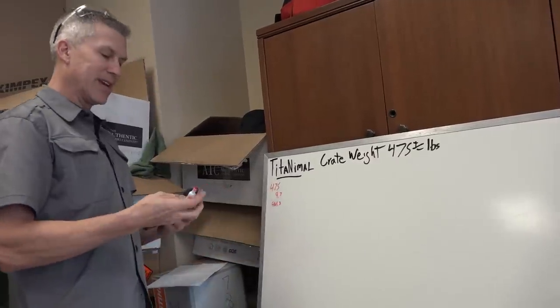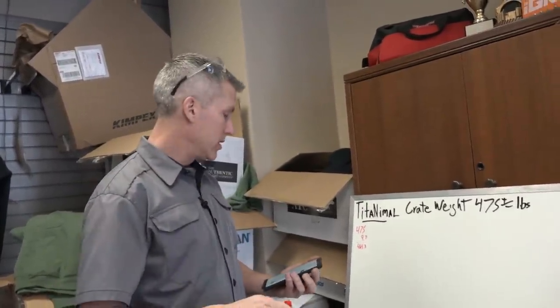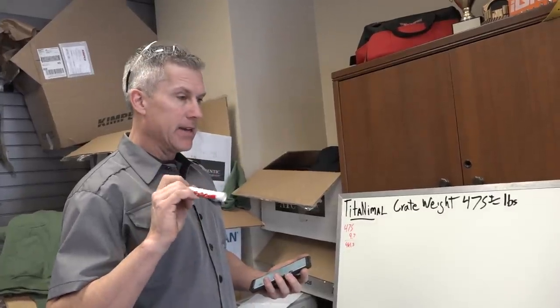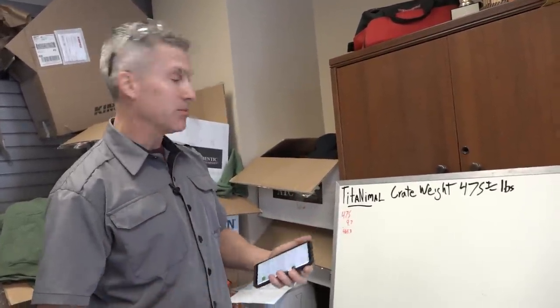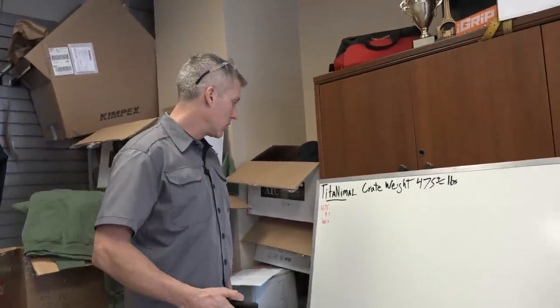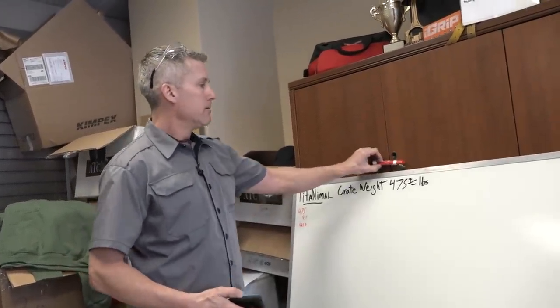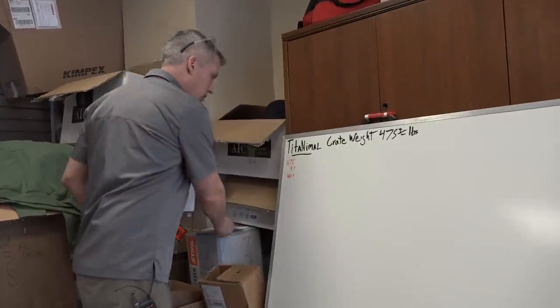What do you guys think we can get this down to? I have a goal in my mind. At the very end we'll drain all the fluids out of it and weigh it completely dry, and then probably weigh it soaked with snow and ice too, since that's what the guys online seem to like to do.